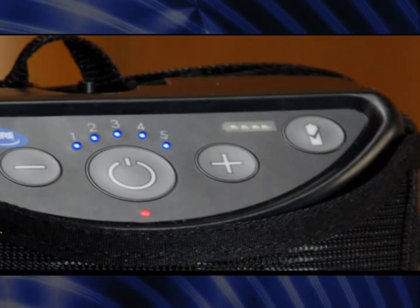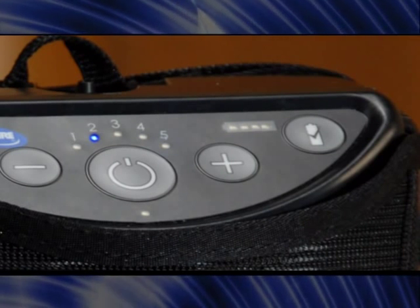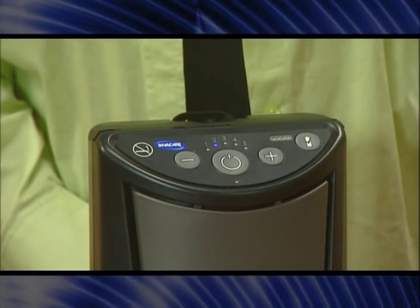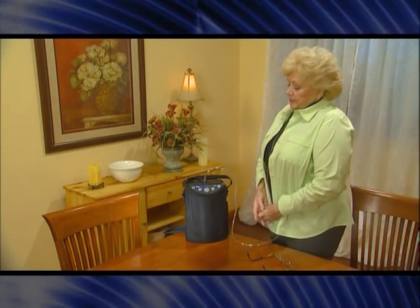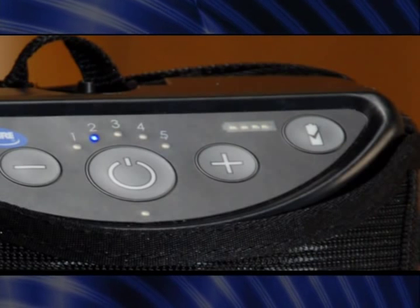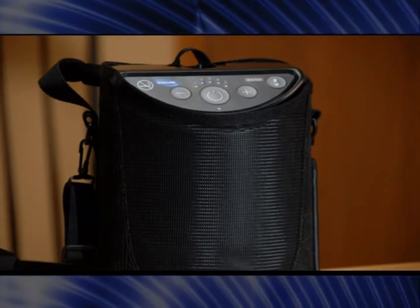Turn the unit on by pressing and holding the on-off button for about one second. A brief alarm will sound. The pulse flow setting at startup is the same as it was when you last turned the unit off. It takes the unit about five minutes to reach maximum oxygen concentration. The XPO2 has five pulse flow settings — press the minus or plus button until your prescribed setting is illuminated by a blue indicator light. Position the cannula as instructed by your provider, then breathe normally through your nose. The unit puts out a measured pulse of oxygen with every inhalation. The flow indicator light will blink each time a pulse of oxygen is provided. To turn the XPO2 off, press and hold the on-off button for about two seconds.